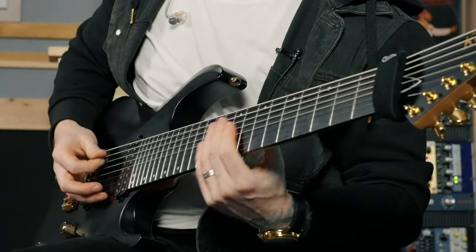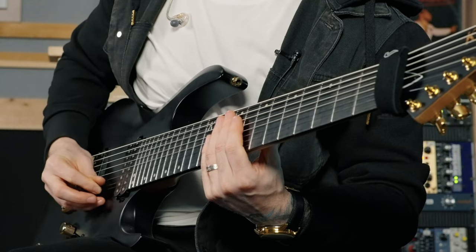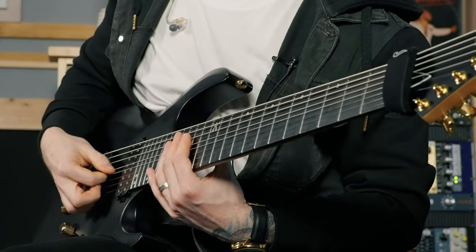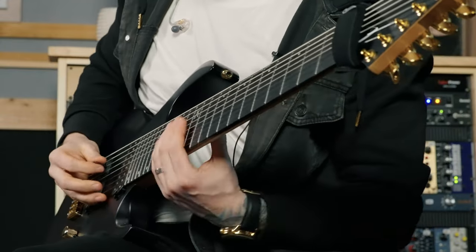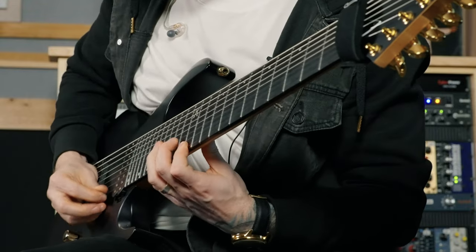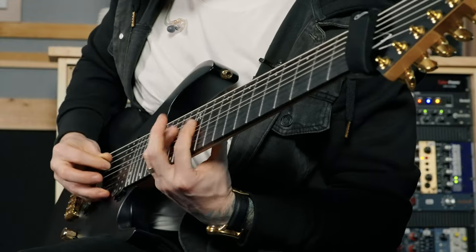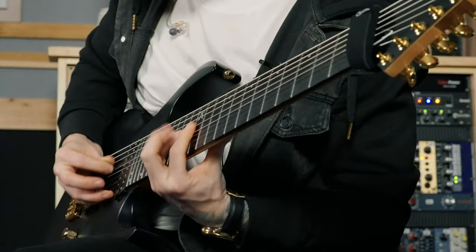One thing you might notice about my right hand is that instead of doing individual picks, I'm actually picking through the strings and doing something called pick planting. That means I'm taking my pick and picking through, then resting my pick on the next string. That is so important to getting fast sweeps — you're really raking through all the strings.